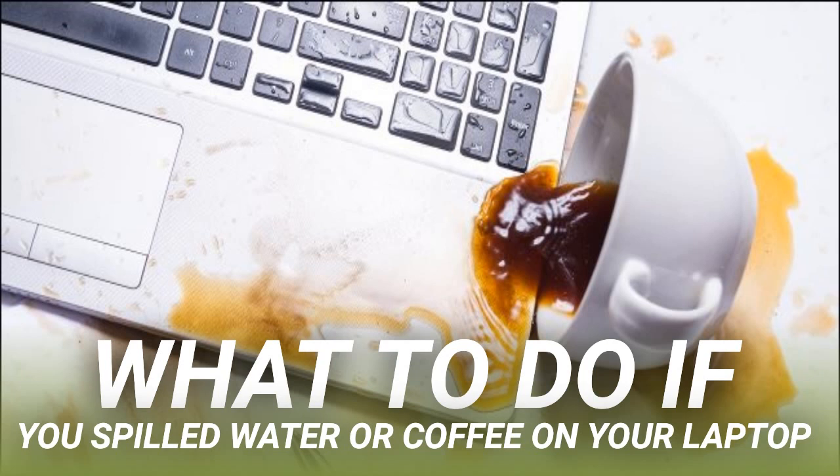If you're comfortable doing so, you can open the chassis and attempt to dry out any moisture. You can assess the damage yourself. If you only spilled water on your laptop, the components should be easy to dry out and test. If you spilled something sticky or sugary, like a soft drink or beer, the components will likely need a proper cleaning by a specialist.